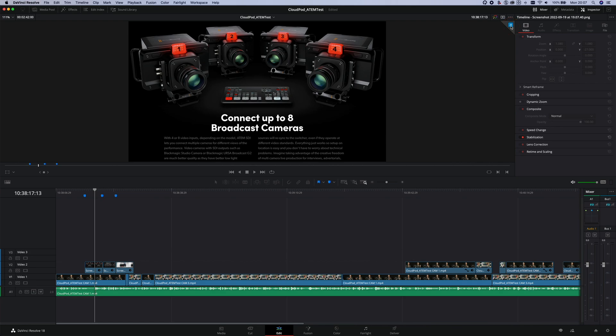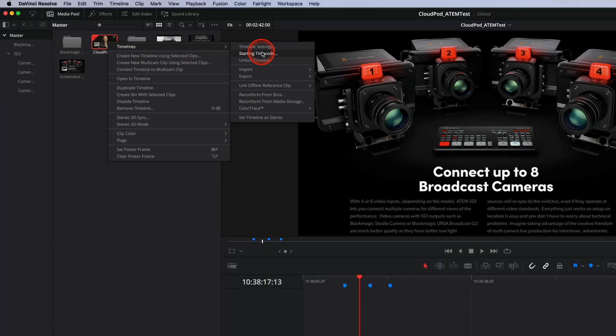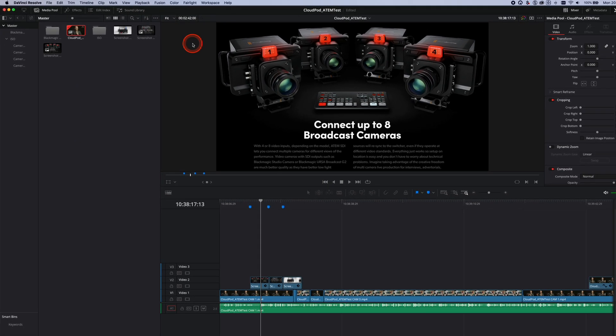When one member starts editing the timeline, it locks the timeline and puts everybody else in a read-only mode, so you don't get multiple people all trying to make changes to the same clip at the same time. All other members can see who's working on a timeline because their user icon appears in the media pool and next to the viewer. Whoever has control of a timeline can easily unlock it by right-clicking on the timeline in the media pool, selecting Timelines, and then clicking Unlock Timeline.